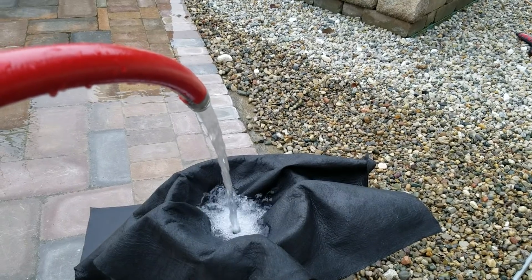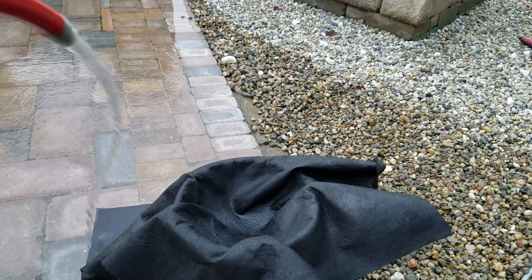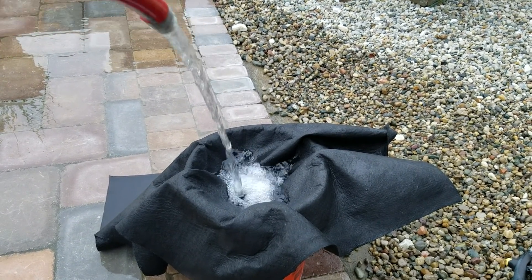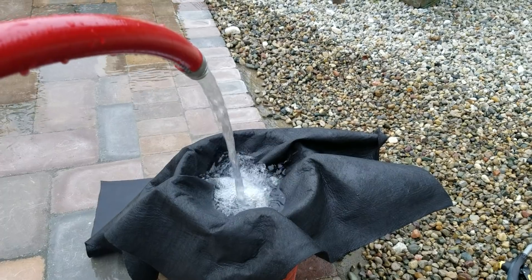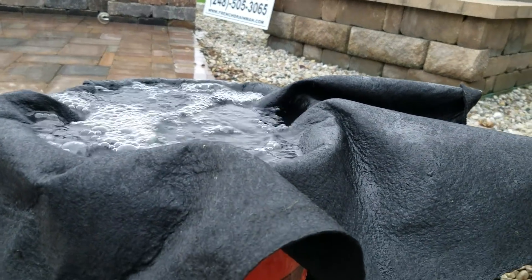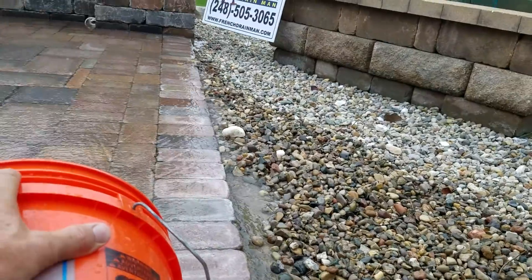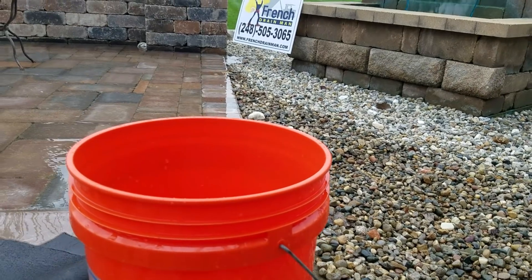I wouldn't recommend the eight-ounce for open french drains. Open french drains deal with sheet water — when water is just coming off a carport, a concrete parking lot, or a concrete driveway. Sheet water is serious; you can't mess around with it. As you can see, we already filled a five-gallon bucket, and that's with me taking the hose off numerous times just to show you.